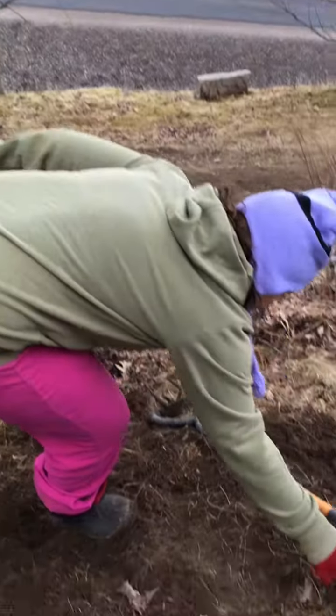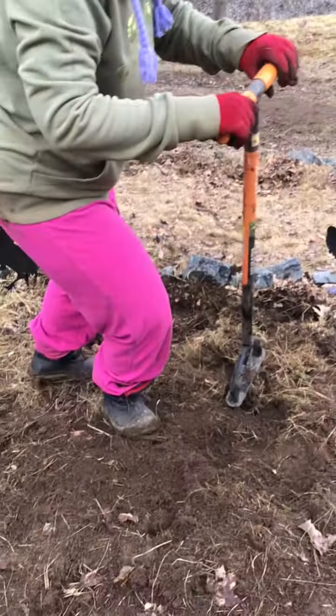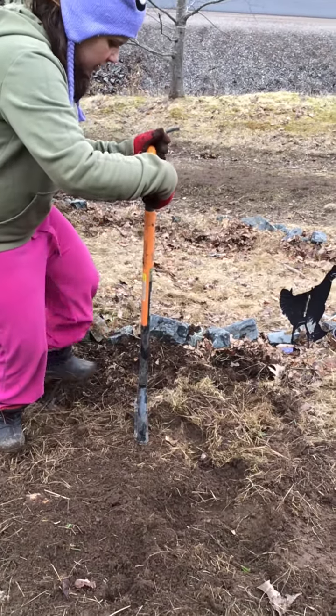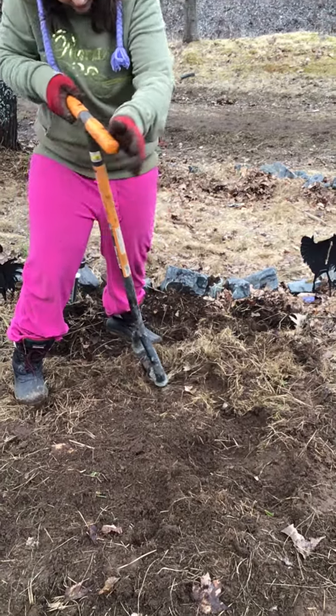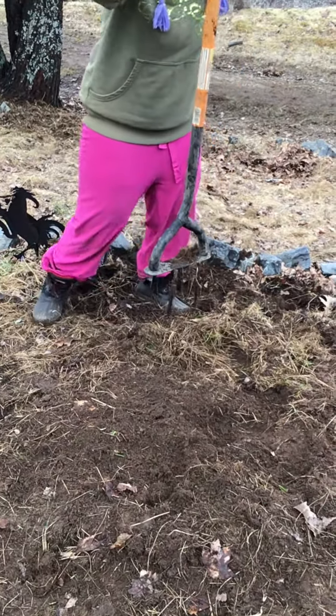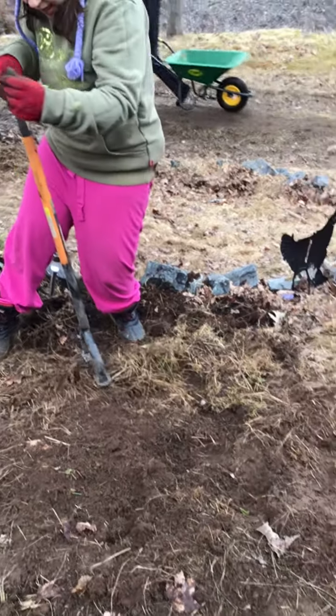Really all I have is my tiller. I'm putting it in the ground, maybe a nice push with my shoe, and a twist. And that's really it. I'm just doing this a couple of times.